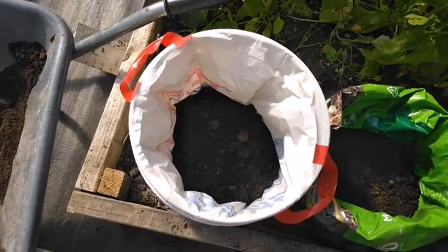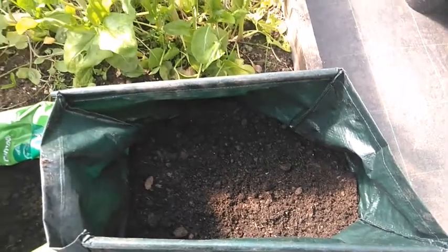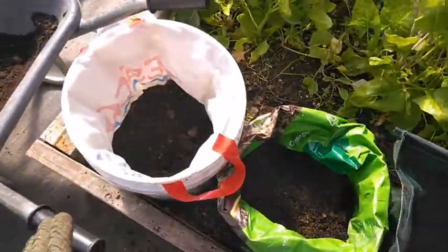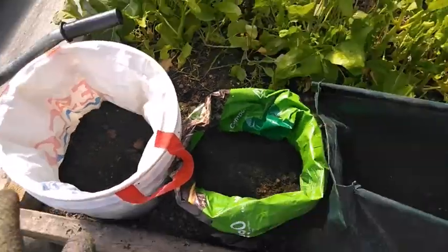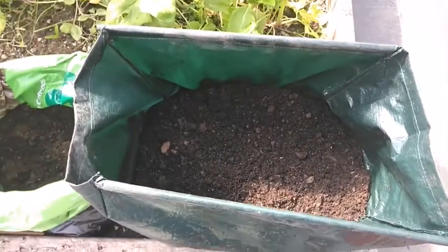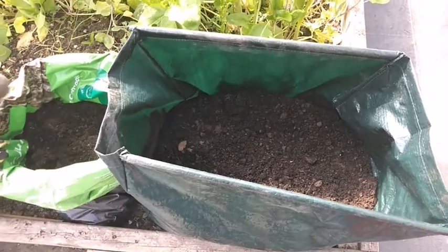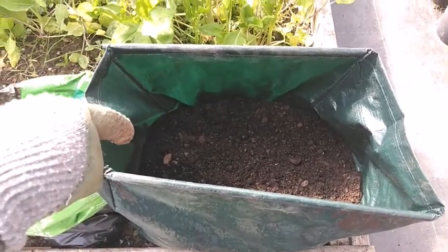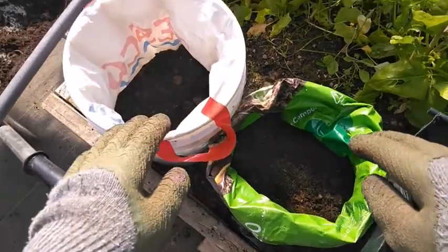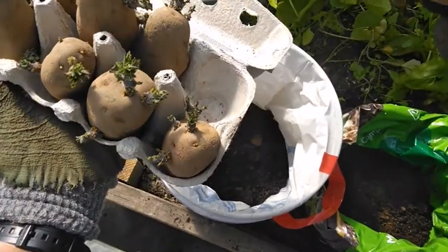So that's number one, this is number two, this is number three — all ready to be planted up with potatoes. Now it's going to be interesting to see how much each of these produce. This one should grow more than the others because it's larger, but we'll take all of that into account. I might actually put three potatoes in this one so it's fairer. Usually some people will put one, but I'm going to put two in the others.